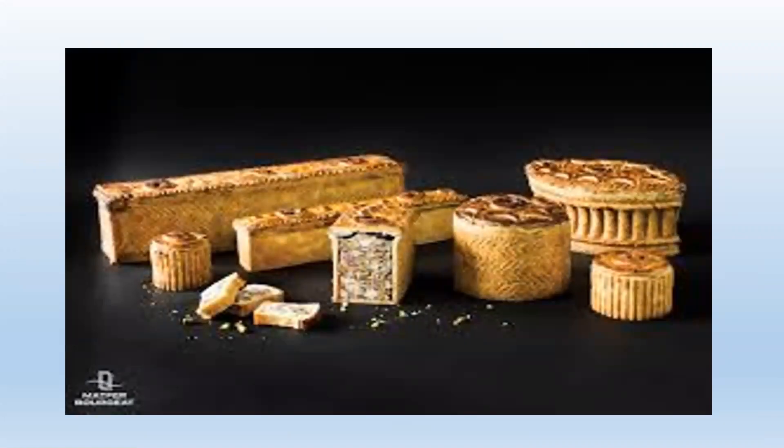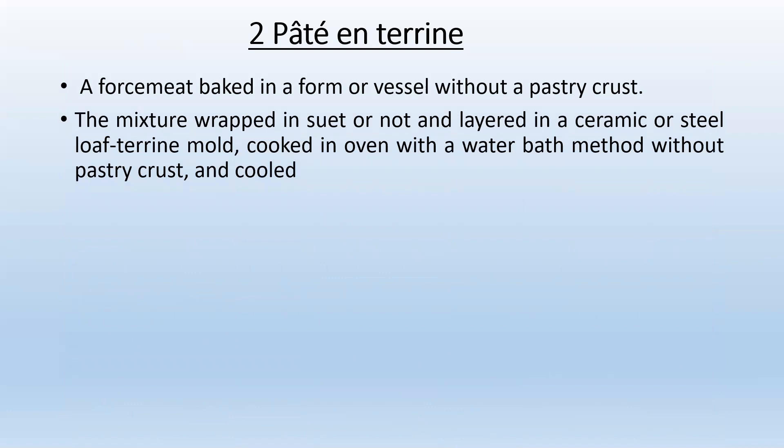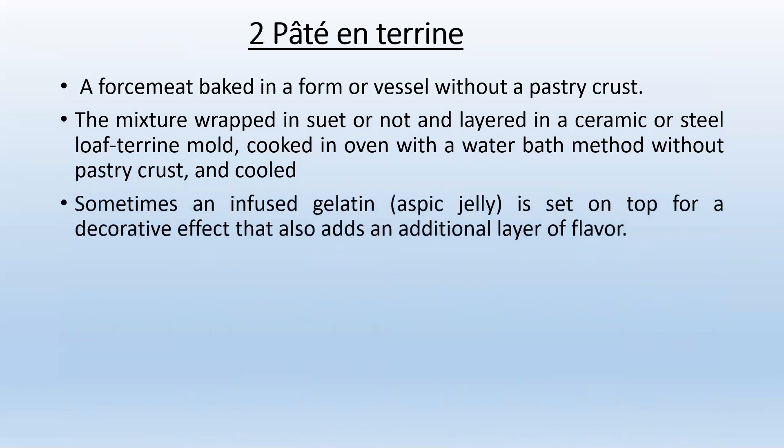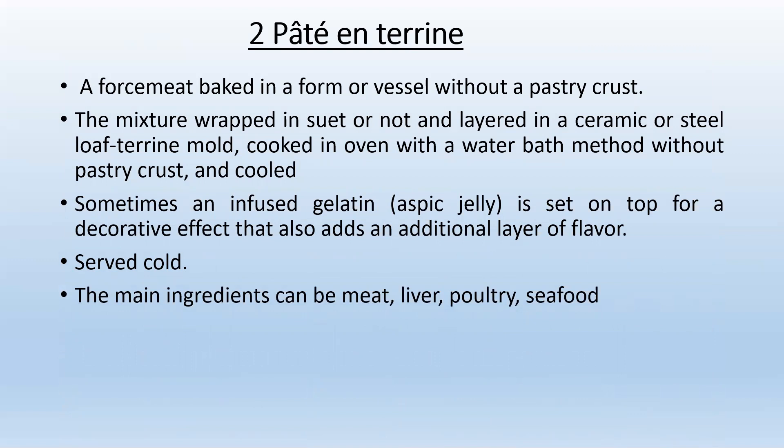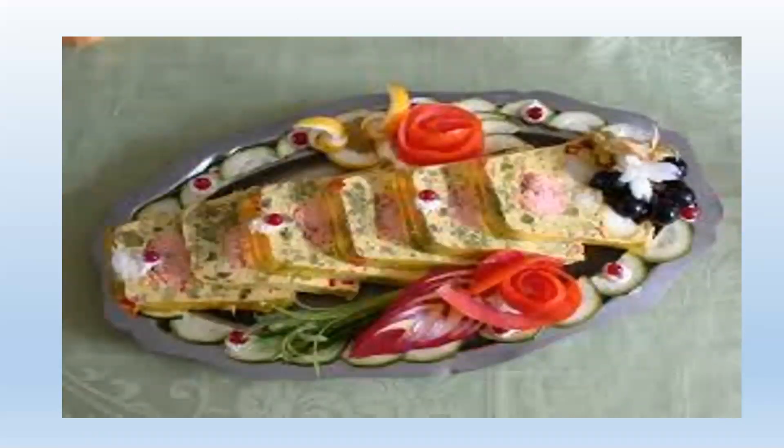Here are a few examples of Pâté en croûte with various designs, shapes, and sizes. The second type is Pâté en terrine — a forcemeat baked in a form or vessel without a pastry crust. The mixture is wrapped in caul fat or not, and layered in a ceramic or steel loaf terrine mold, cooked in an oven with a water bath method. Sometimes an infused gelatin (aspic jelly) is set on top for a decorative effect. The main ingredient can be meat, liver, poultry, seafood, or even vegetables for vegetarian varieties.